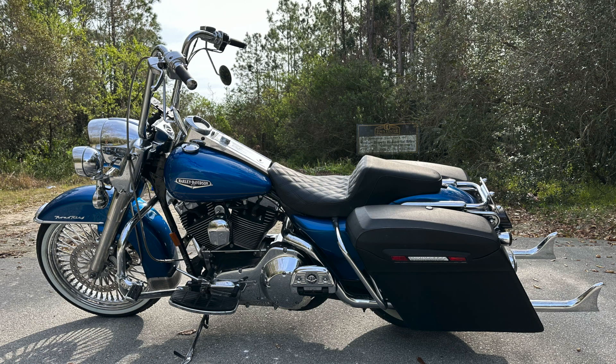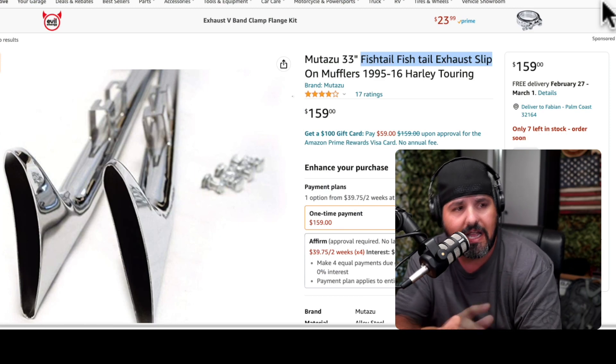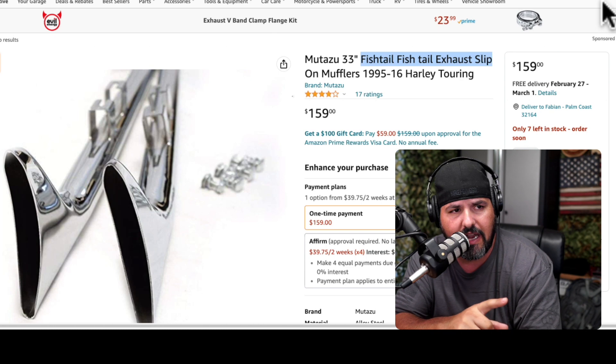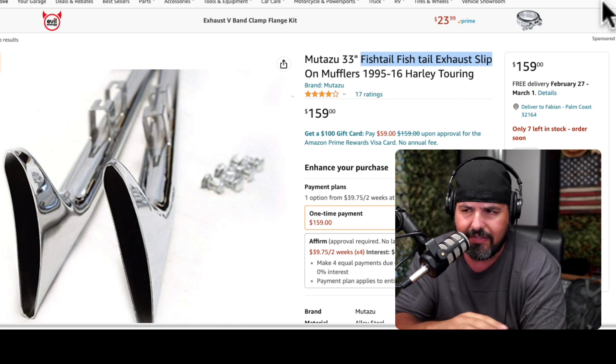A quick video to show you the Road King Classic 2005 with the fish tails that I've had for quite a while. I love them — they really don't cost a lot of money. They are called Mutazu or something like that. I have the 39-inch which you see here. On Amazon right now they have 33-inch and I think 36-inch as well.